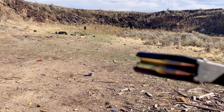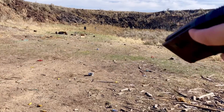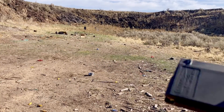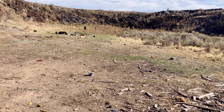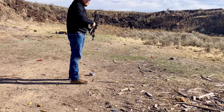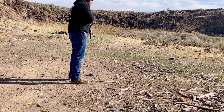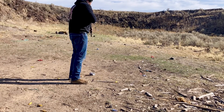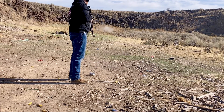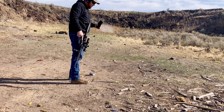We've got 10 more rounds loaded up. You can see it's all scuffed up from getting hit on the rock a bunch of times, but I think it's still going to run. I'm going to try not to baby it — I'll try to just rapid fire. Zero accuracy.